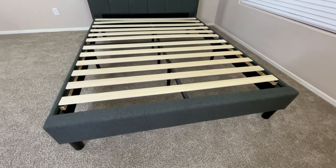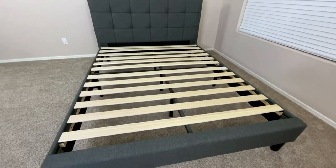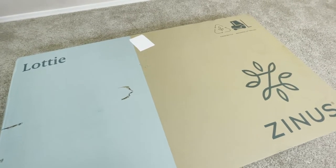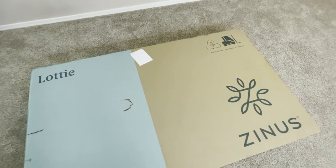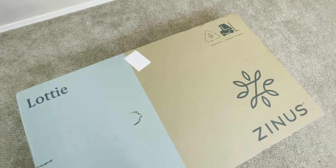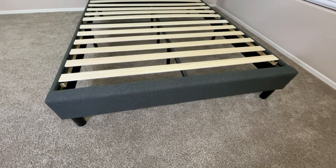In this video, we're going to be taking a look at the Zinus Lottie bed frame. This is the box it comes in. For what it is, this box is decently compact, but it is on the heavy side, so keep that in mind — you're most likely going to need two people to comfortably move it.